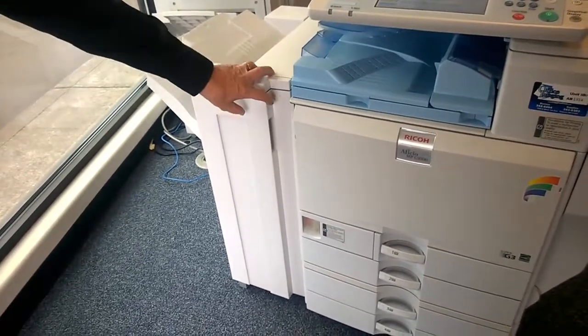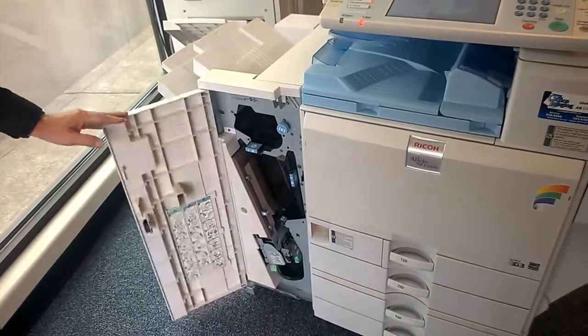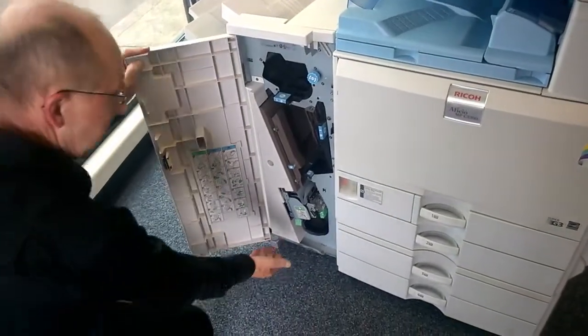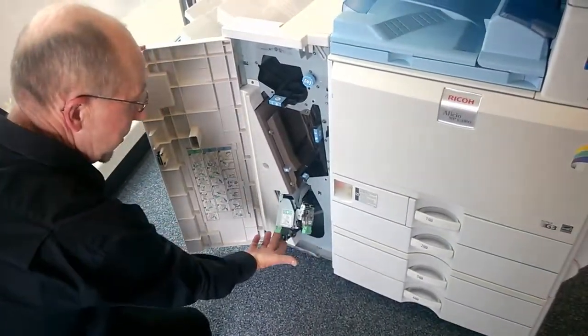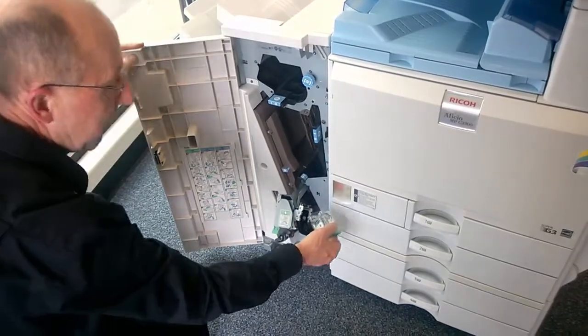When your Lanier or Ricoh copier indicates that it is out of staples, please follow the easy steps to refill the staple cartridge. Open the finisher front door, lift the staple mechanism toward you until it stops, and remove the staple cartridge by pulling it out away from the machine.